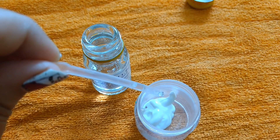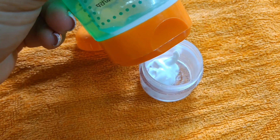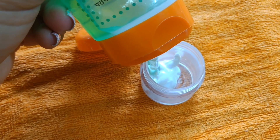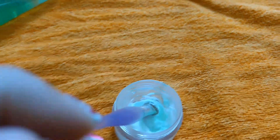Next, I am applying Patanjali aloe vera gel — this is one pump. It has antibacterial properties and is very good for our skin. Now I will mix all the things well, and this primer is ready.